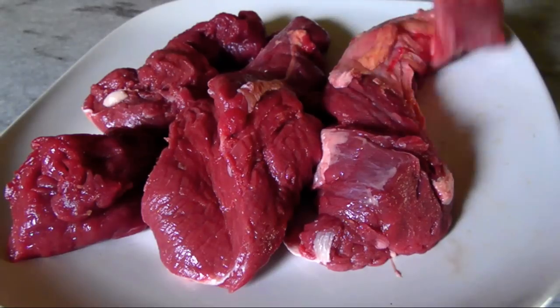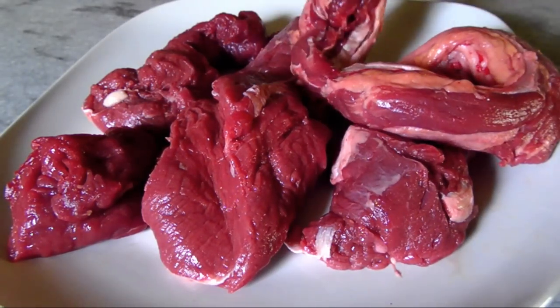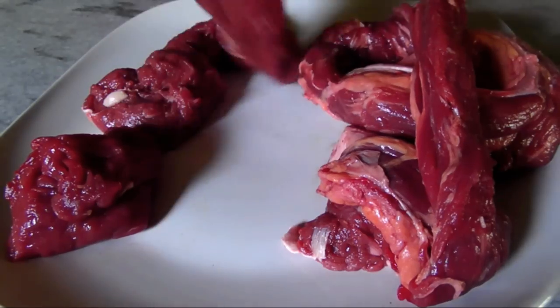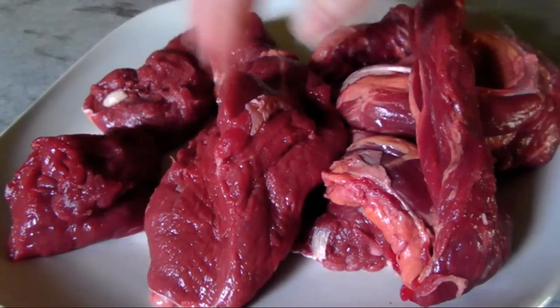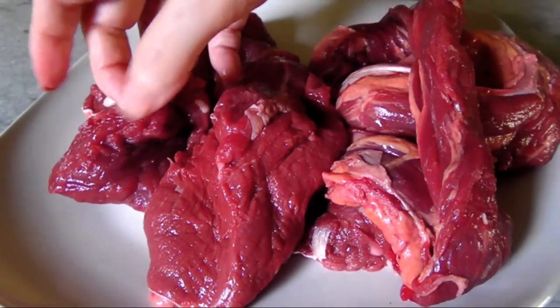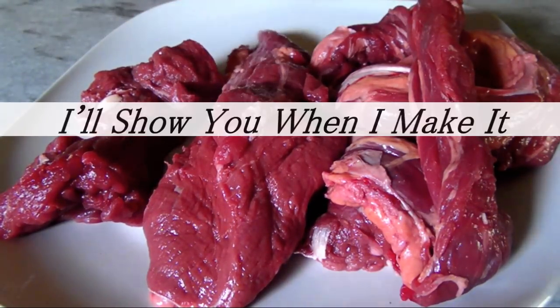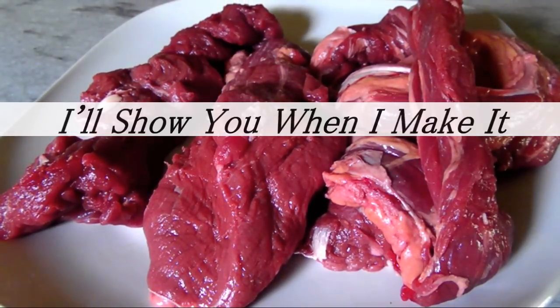Now let's look at that scrap pile again. For the chain, you could use it in ground meat, or trim it and slice it fairly thin in a stir fry. I'll probably trim it up, combine it with the other scraps, and make a beef, red wine, and mushroom ragu, and serve it over penne or polenta.